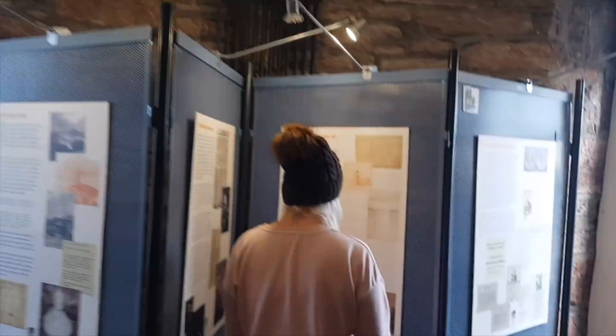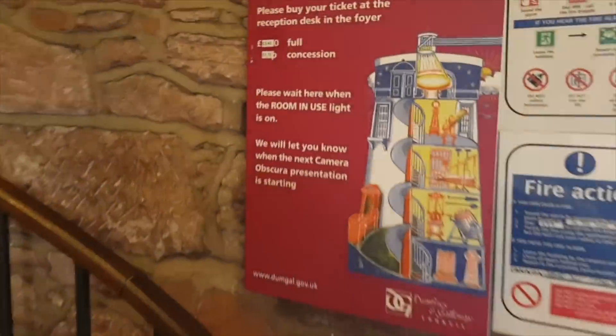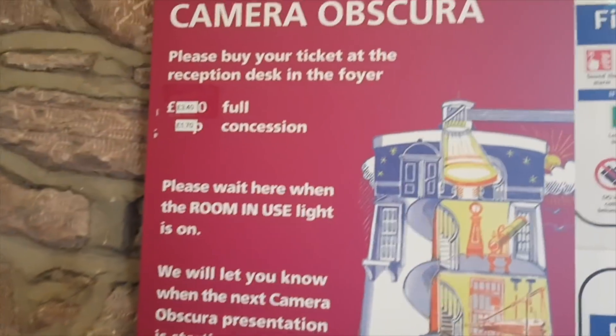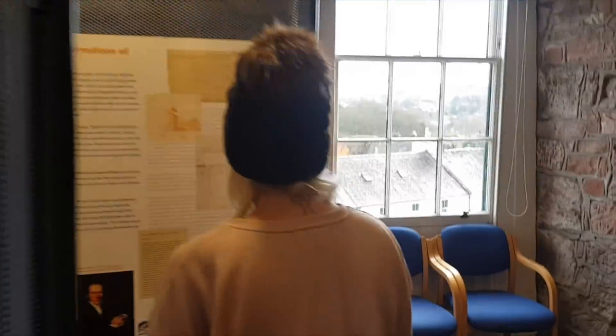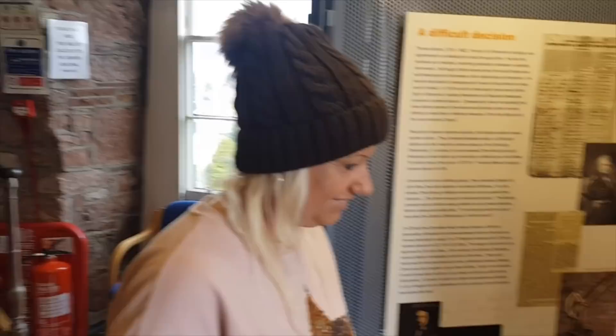Upstairs they have something called the Camera Obscura and we're still not sure what it is. It's something you have to pay for and we're not paying because we don't know what it is - like if we knew it had a bouncy castle or a slide up there we'd go up, but we don't know.